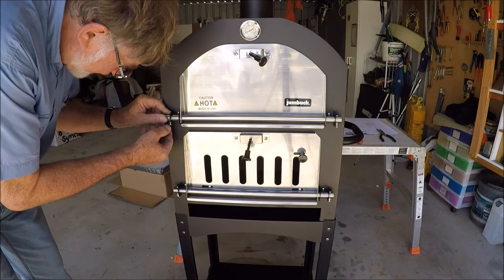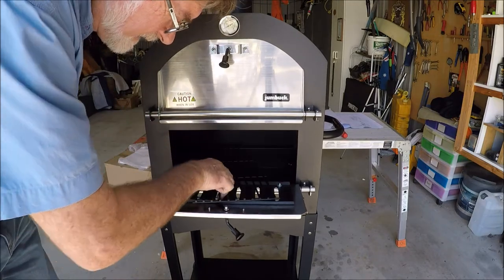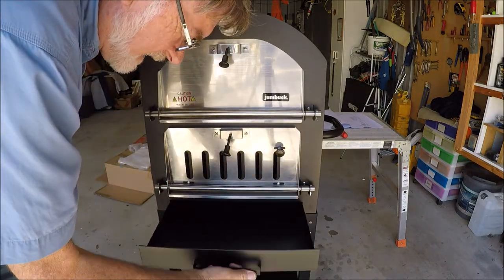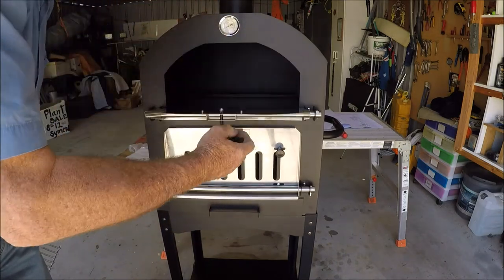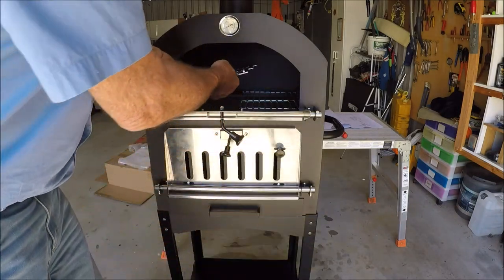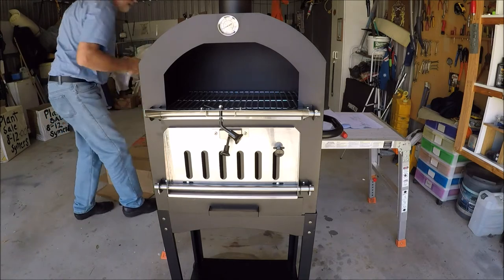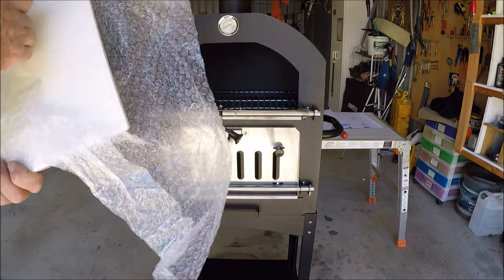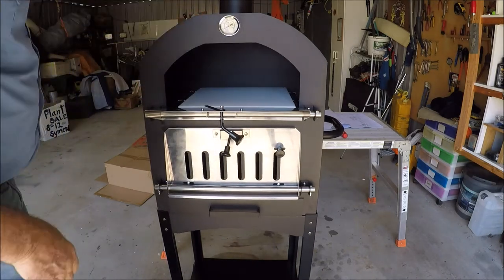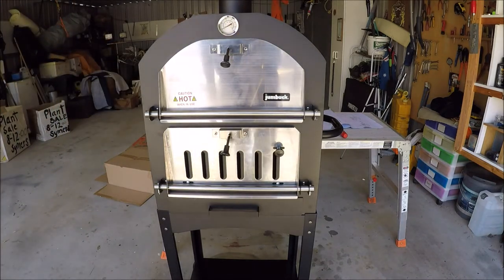We've also got a couple of bits to go — just installed the two grates in there, and there's the ashtray. Now I'll install the top grates upon which the pizza stone rests — they go like so. Then we have the pizza stone which goes in like so, and we have a pizza oven all ready to get fired up. But not today.